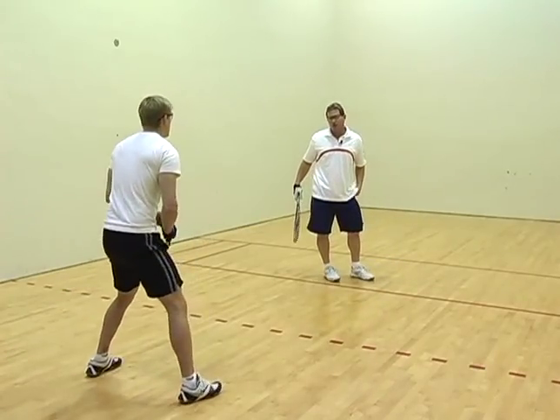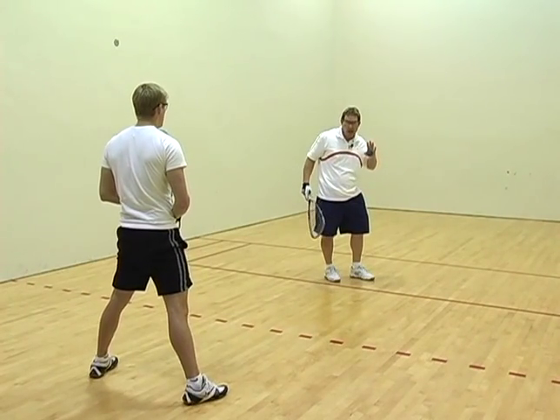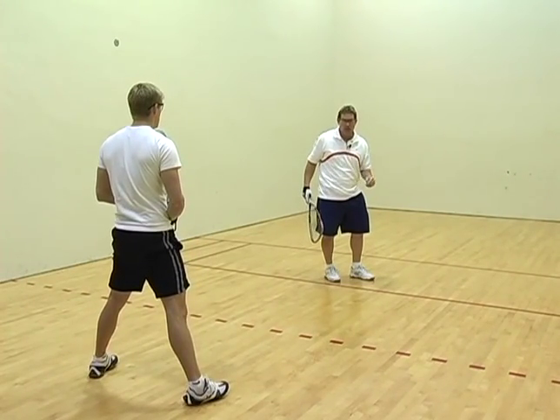Remember, when hitting the drive serve, you want to stay down and low to create a good power base into the stroke.